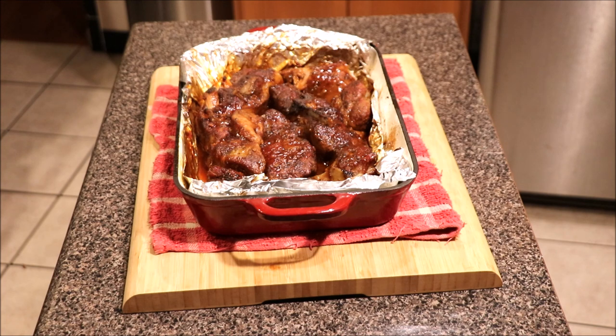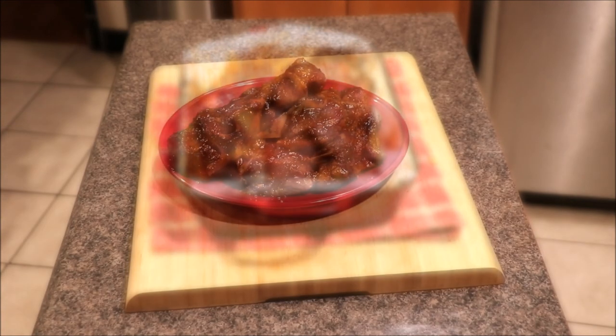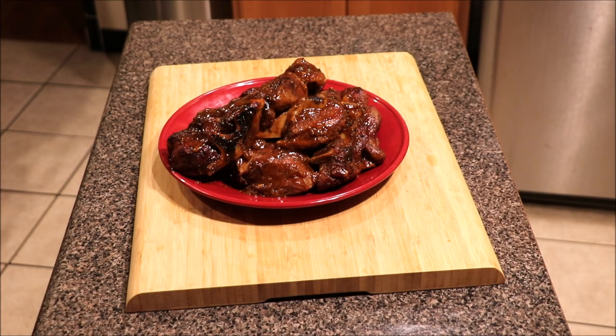Just depends on how many ribs you have inside of your casserole dish. Okay guys, we went ahead and plated our baked barbecue country style ribs — easy, simple meal. Just want to make sure things get tender. Use your favorite barbecue sauce and there you have it. Easy simple meal. Appreciate you for tuning in. Like, share, and subscribe.